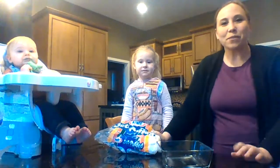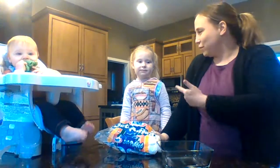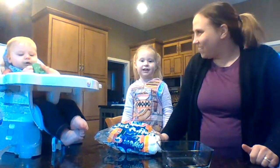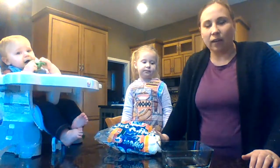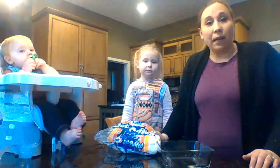Hi everyone, it's Mrs. Greenwald here and I've got Josie. So we are going to make some Play-Doh today and show you how to make some Play-Doh that you could probably make at home with stuff that you already have in your cupboards.